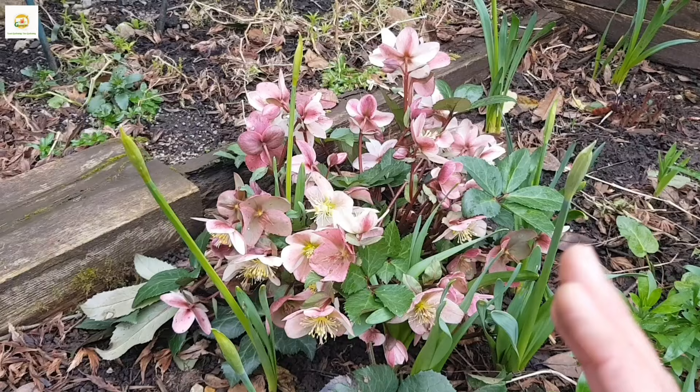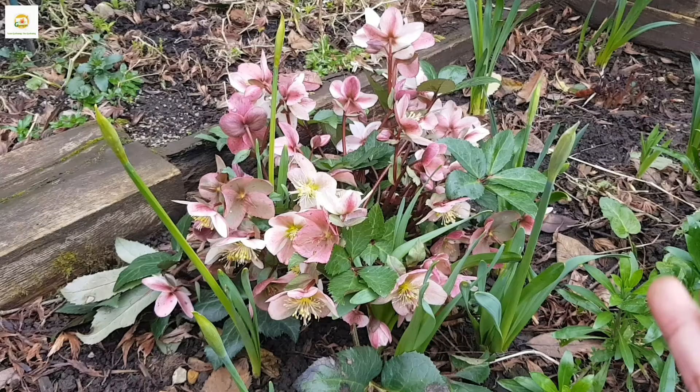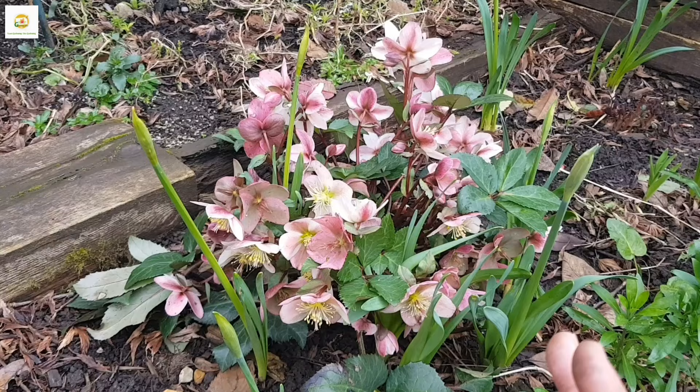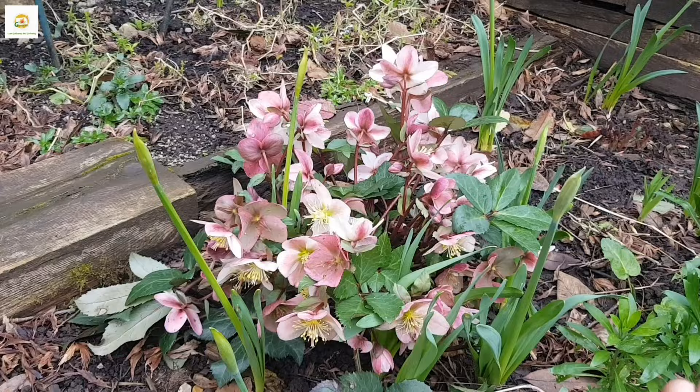Basically you need to keep them moist, in a shady spot, remove the old leaves in late winter or early spring, and deadhead them in late spring — and that's all. They will continue flowering for you every year and are really pretty in late winter and early spring. They are also a source of nectar for early bees and insects when they start coming out in spring when not much else is in bloom. So a really good plant to grow and invest in for your garden.